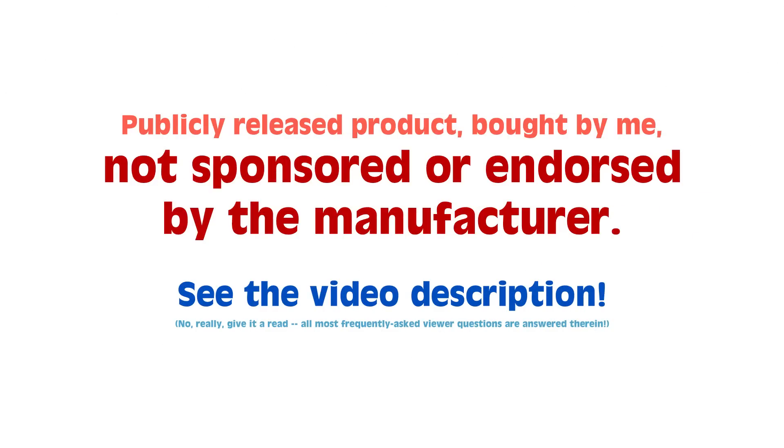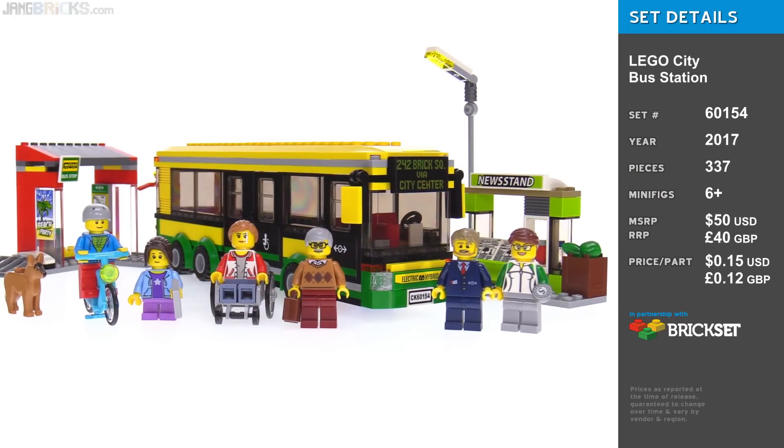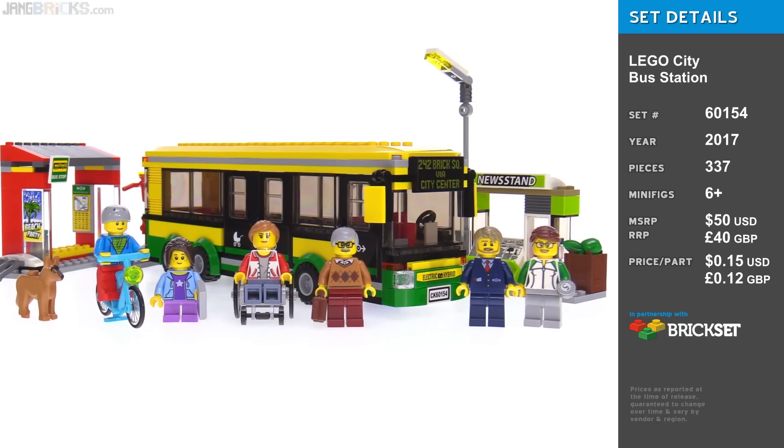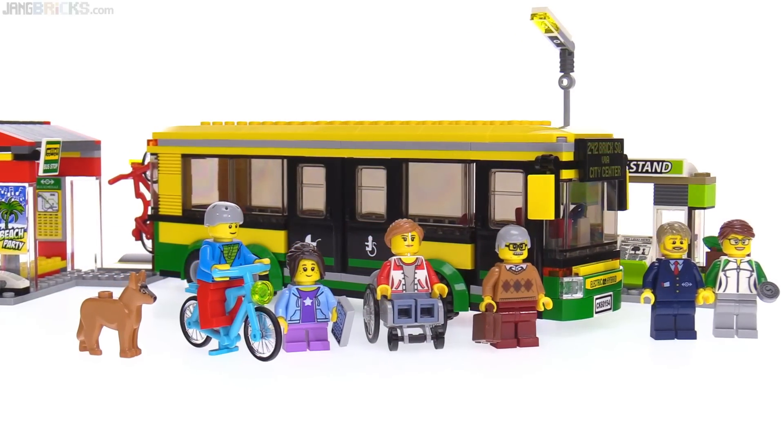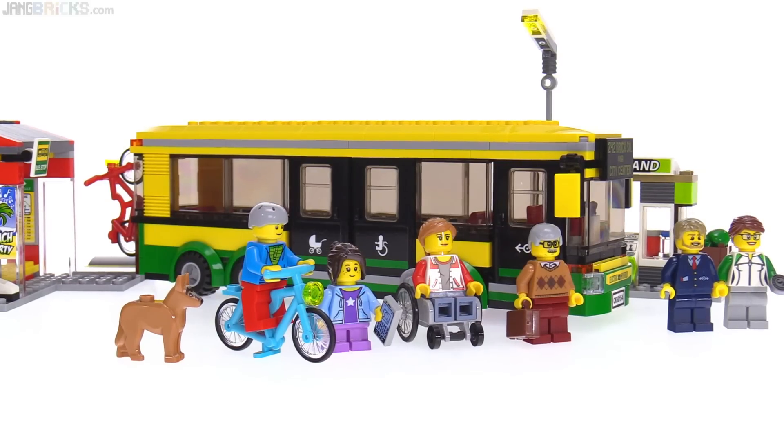Hey everyone, this is the LEGO City Bus Station set, which I would say is misnamed. It's not really a bus station, is it? It's a bus set that also comes with a bus stop and plenty of people.